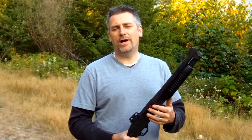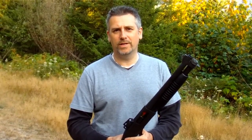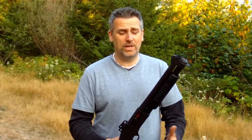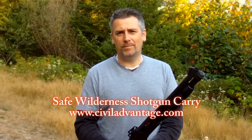Hopefully that was useful. This is how I carry a shotgun constantly in the bush. I never, ever chamber a round — for it being that easy, I really have no excuse to chamber a round. Hope you guys use it, because it's a great way to stay safe in the woods and still be protected against predators should a problem arise.